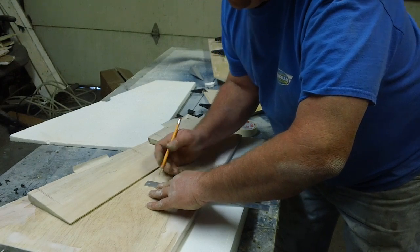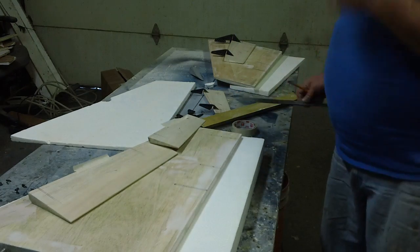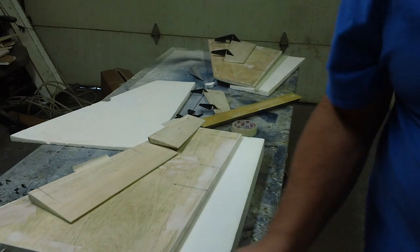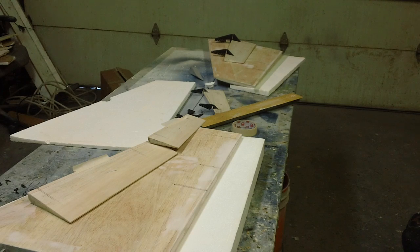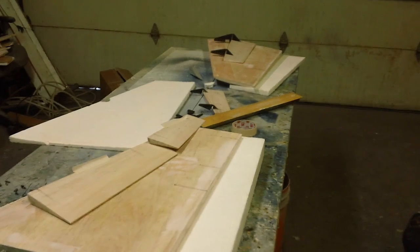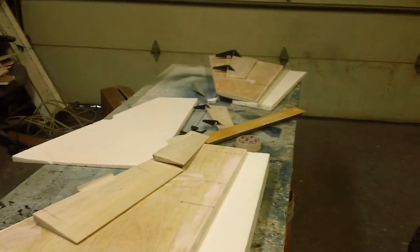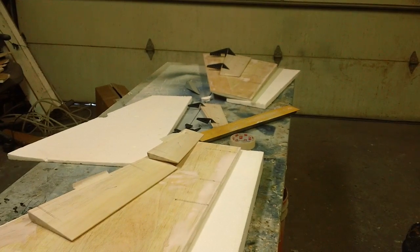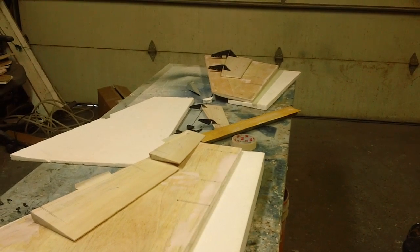Man, it's supposed to warm up a little bit this weekend, like in the 40s. That's going to feel like a spring day after this cold blast. I'm going to try and get all this stuff glassed so I can do some priming. I'm going to keep plugging away at it, guys, and I'll make you a video here in a little bit. Don't forget, if you want to help your buddy Bob out and help him get that 105, give me a holler. I'll see you back in the shop.